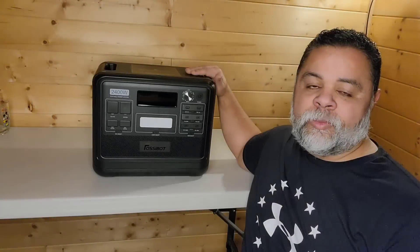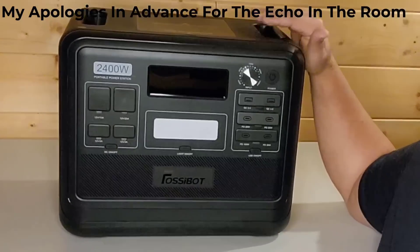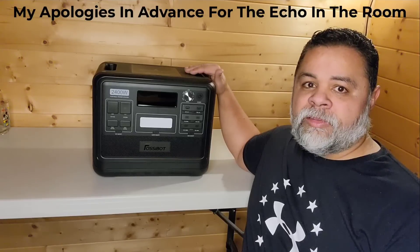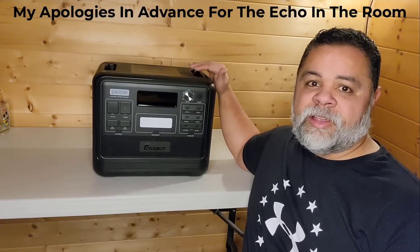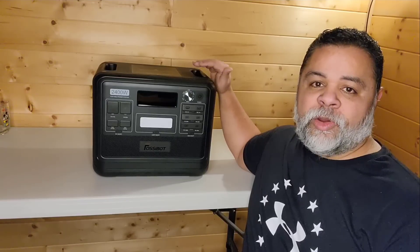Hello YouTubers, AlaskaPrepper here. Ladies and gentlemen, FosseBot was kind enough to send me this 2400 watt solar generator to review. This is a UPS solar generator, which means uninterrupted power supply, and I'll go ahead and explain to you what that is here in a minute.